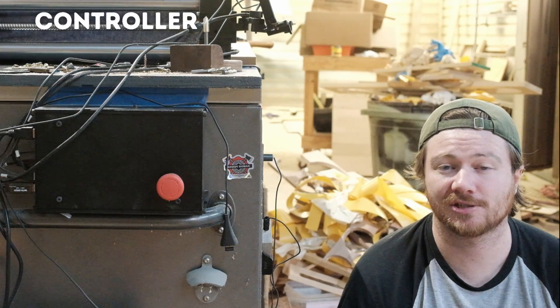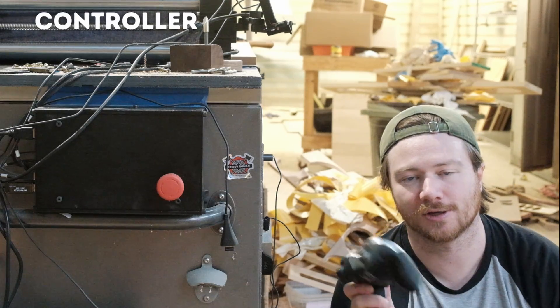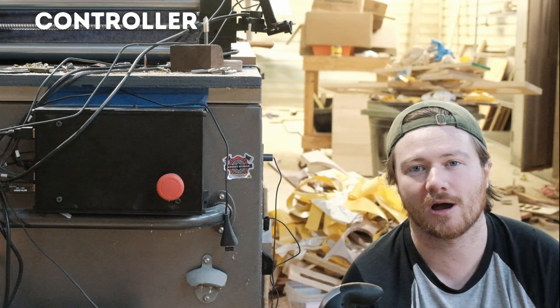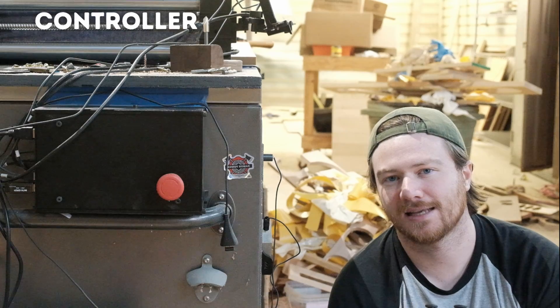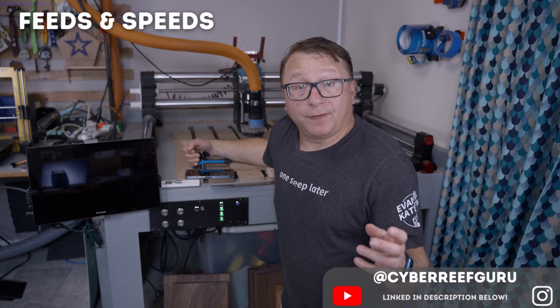This right here is the controller — the brains of the machine — the actual computer that is controlling the CNC. You might have heard the term controller for gamepads or joypads, but those are accessories for the machine, whereas the controller is a necessity.